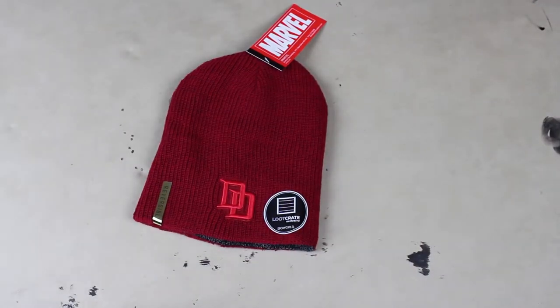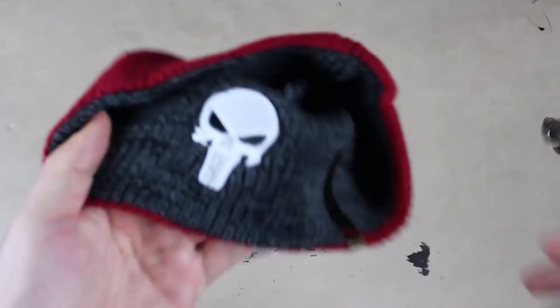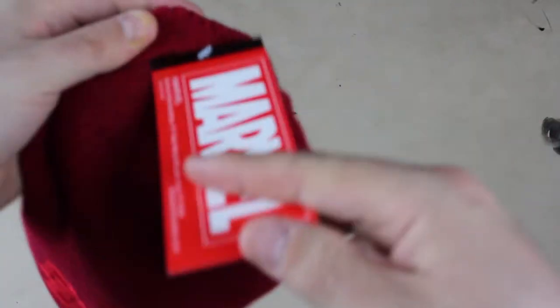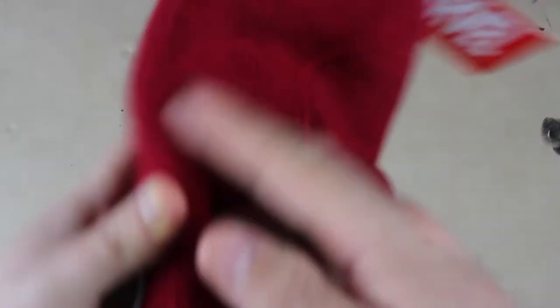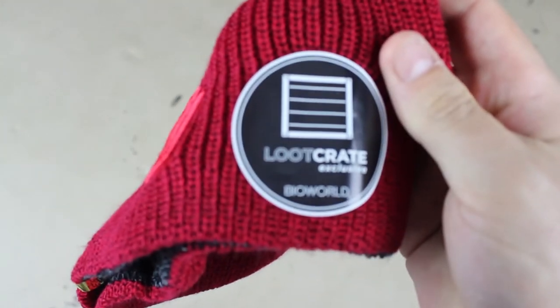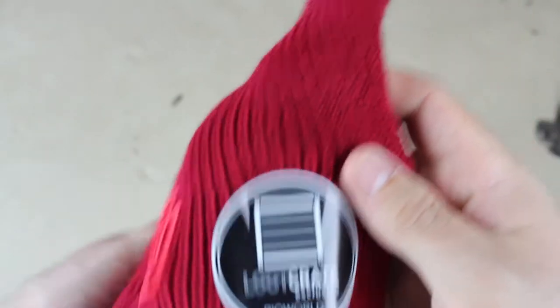The next item in the box is something I'm definitely going to use a lot. As some people may know, I'm a huge fan of wearing beanies in the winter, and this is an official Marvel Daredevil and Punisher beanie. It just says Marvel — it's a Loot Crate exclusive. That's awesome, I'm gonna wear that a lot.